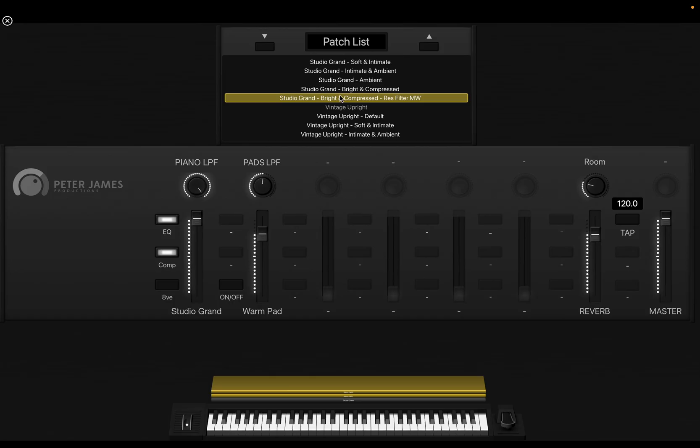Let's show you a couple of these vintage upright patches and hear how they sound.